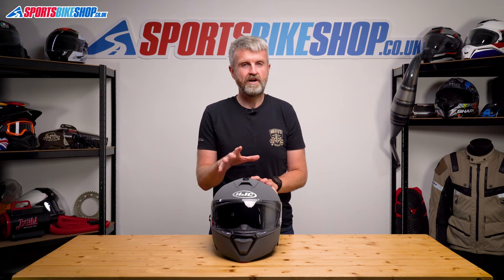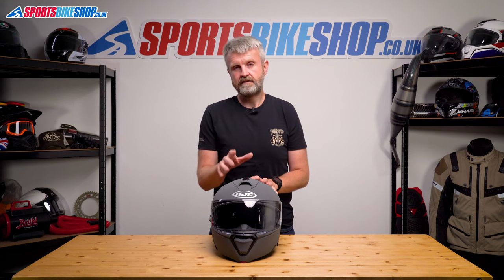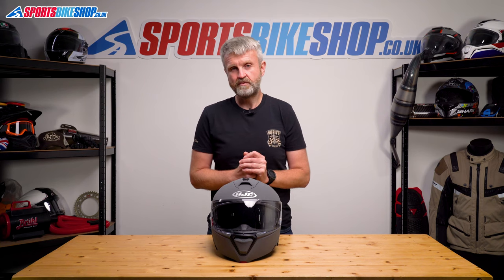One thing that's only fair to point out with this helmet: to stay under the £200 threshold for this video, you'll need to buy an i90 in a plain colour, as the graphics bust the budget by £20 as we record this.